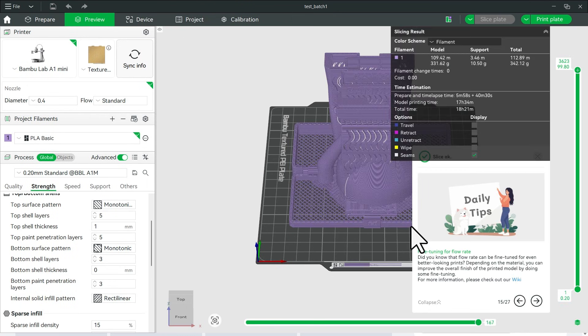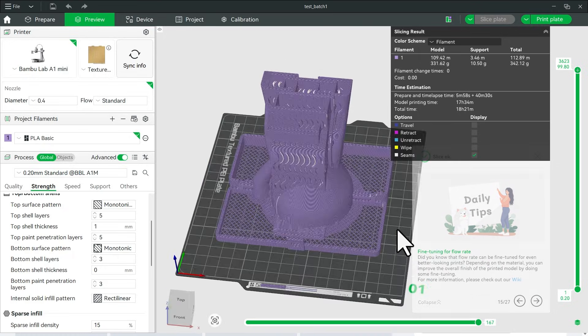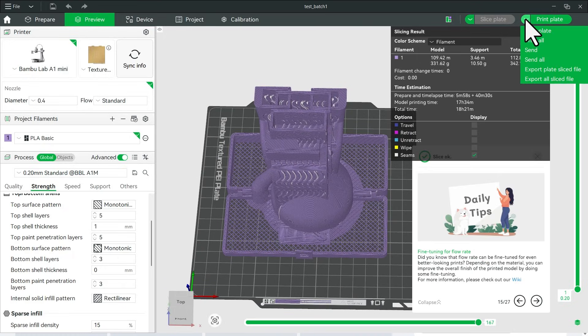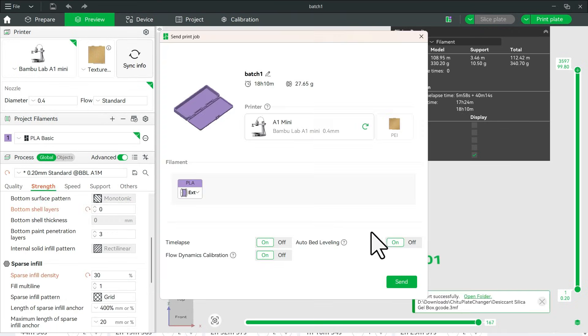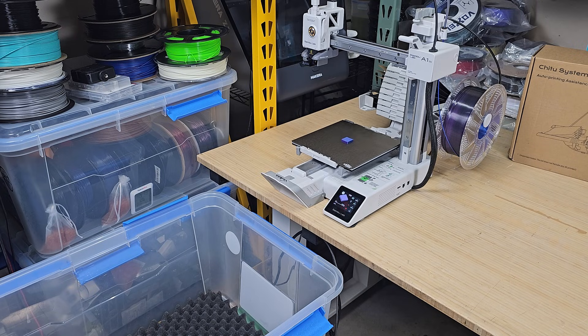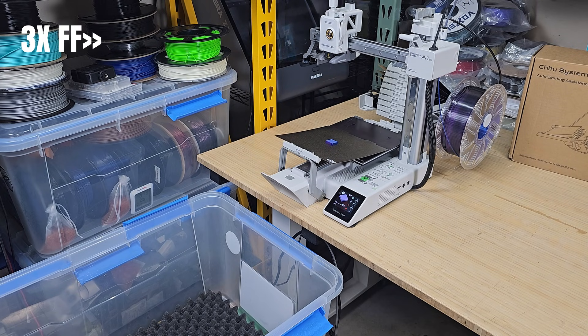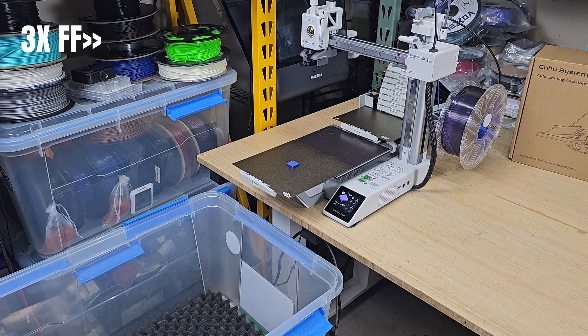When I open the file, it looks like it treats the job as a single plate print, with the plate changing G-code inserted in between. That means selecting 'print all' or 'print plate' behaves the same way. I'll send the print and see what happens. It starts with the first plate. This is just a small test square that takes about 3 minutes to print. I like starting with something short so I can confirm the plate changing works without needing to babysit it for too long. I'll let it continue through the rest of the batch.